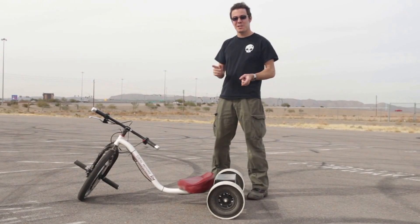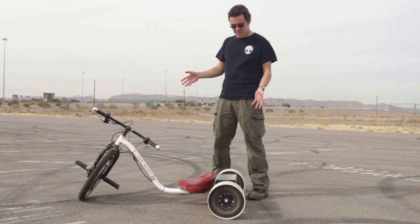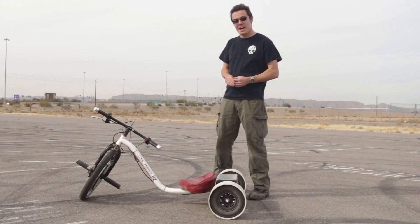Hey everybody, Matt Jackson back here again at Local Motors with another drift trike development update. As you can tell, this is the new production trike, the Verado, with a couple key upgrades on this thing that we're testing out.